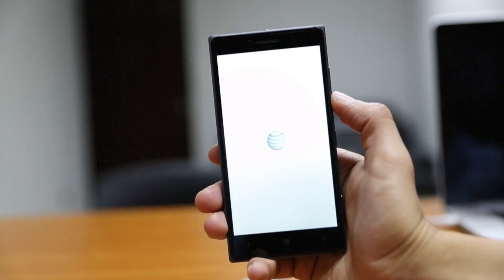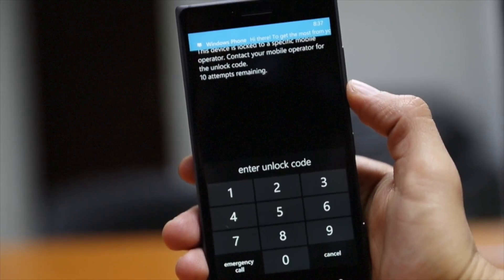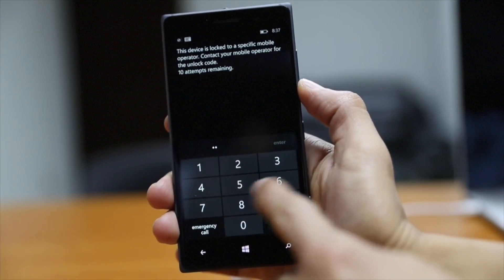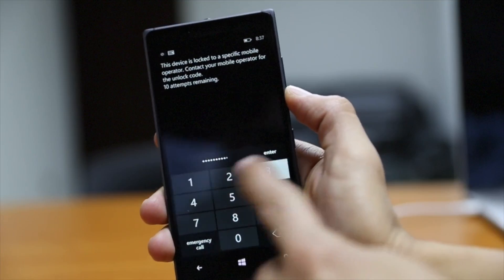Once the Nokia Lumia 830 starts back up, it's going to ask us for that unlock code — the unlock code that you got in the email from unlockpanda.com. Just go back to your email for reference and type it in. If you do get it wrong, you have up to 10 attempts to get it right. So we're going to type it in here.